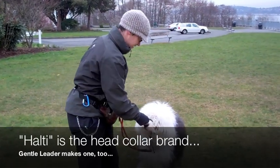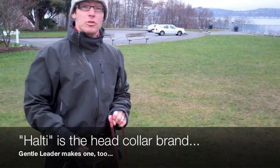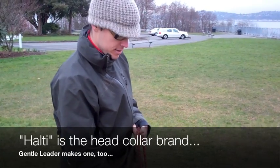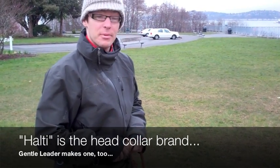Baby's first HALTI — this is a head collar put on for the very first time. This is called quick and dirty head collar training. You stick it on the dog, start feeding, and see what happens.